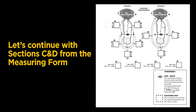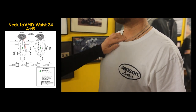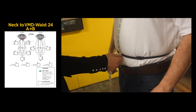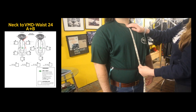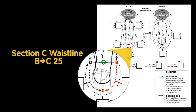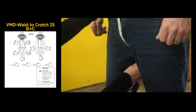Let's continue with Sections C and D from the measuring form. Section C, Step 24 is measurement A to B: starting from the base of the neck to the center of the Vanson measuring device — make sure you are relaxed. We got 17 and a half inches. Step 25 is measurement B to C: from the center of the Vanson measuring device down to the crotch. Our measurement is 13 inches.